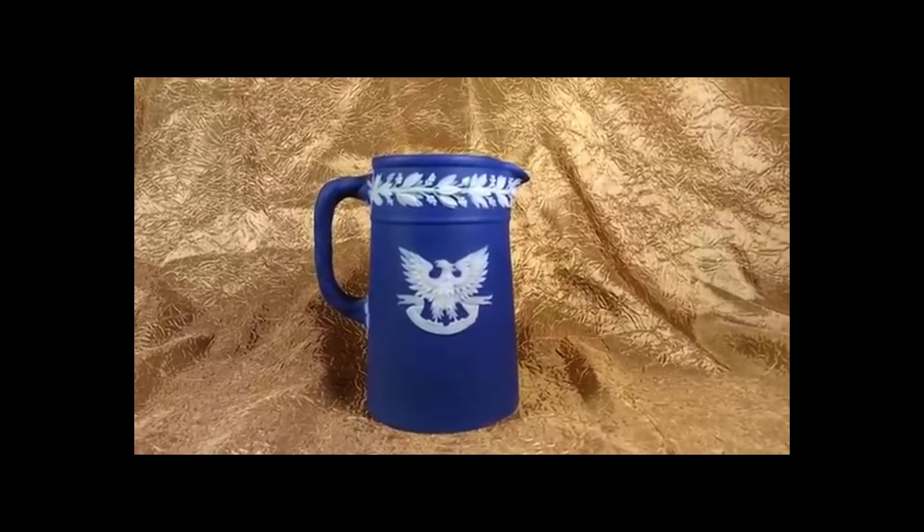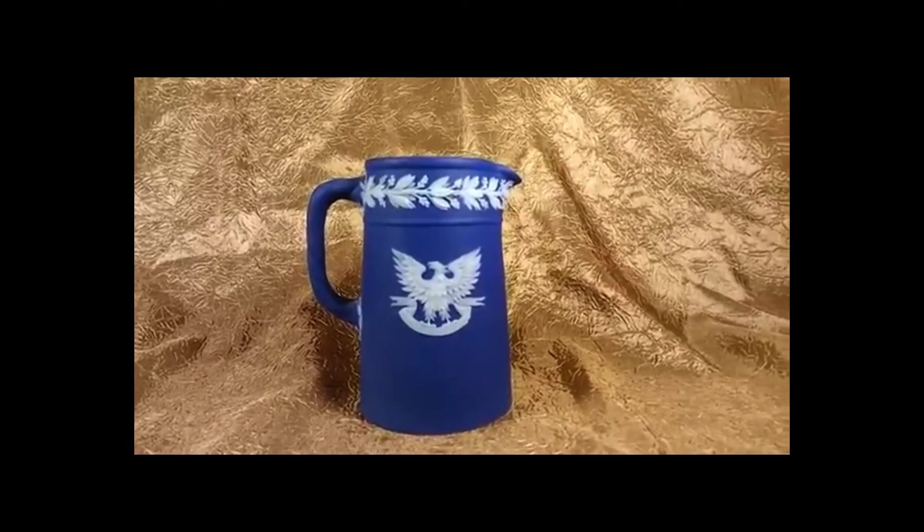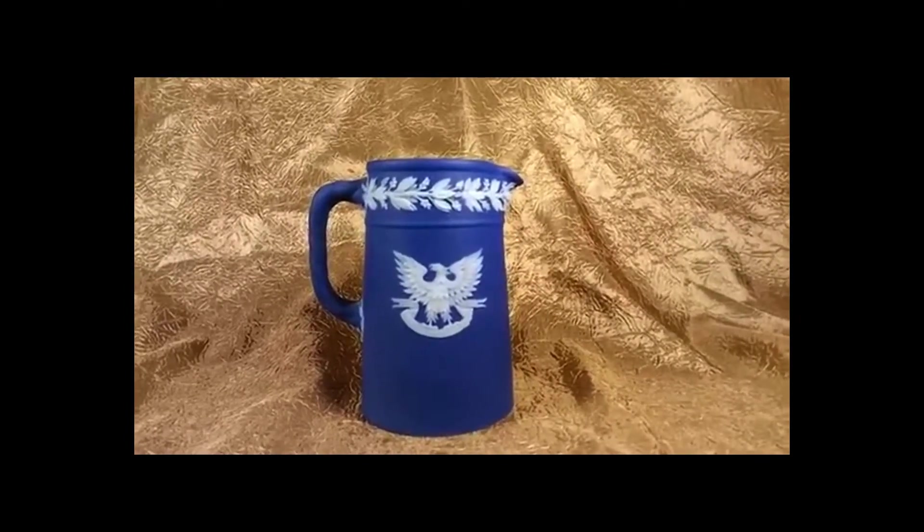This is James Goetz, Antique Man. Today we're doing an appraisal on a blue jasperware Wedgwood pitcher.